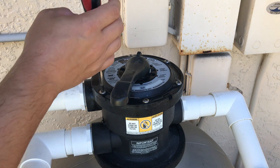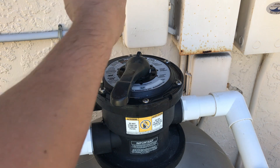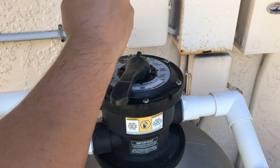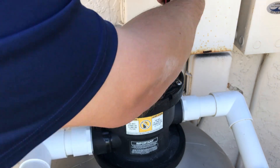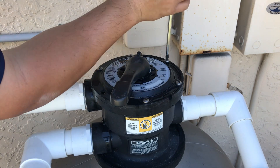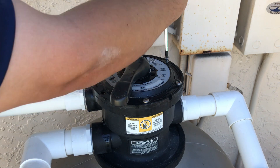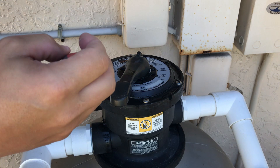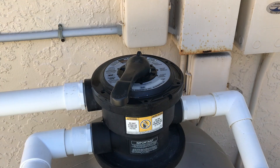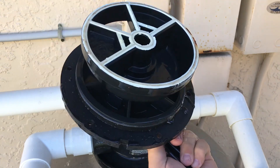Now that it's depressurized, we're gonna go ahead and just unscrew it. We got all the screws out now, so all we need to do is pull it on out — and there we go, the old one is now removed.